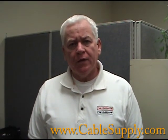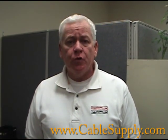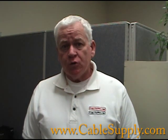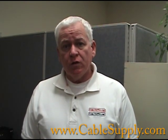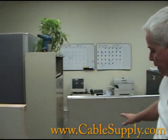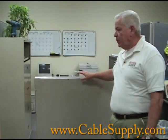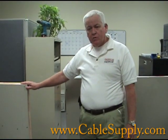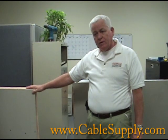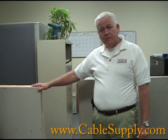Hi, this is Jim with CableSupply.com, and today we're going to demonstrate how to fish a drywall so you can put in a low voltage jack. We're going to deal with two different types of drywalls: the normal commercial metal beam drywall and the wooden 2x4 drywall. Join me today and we'll go through all the details on how to cable and fish wire through a wall.